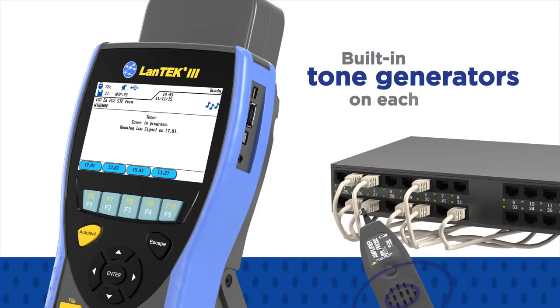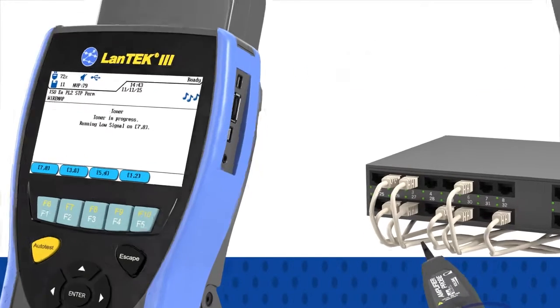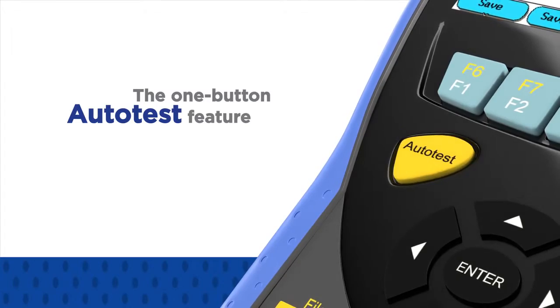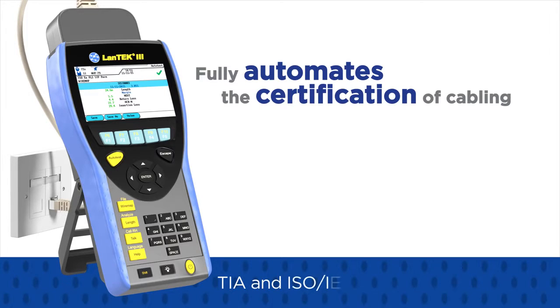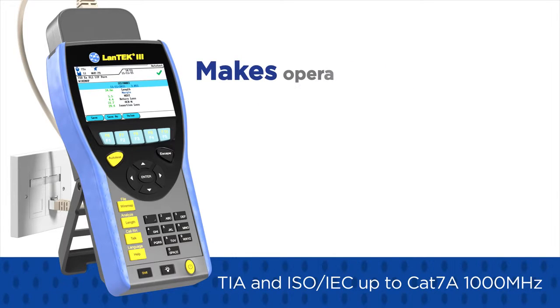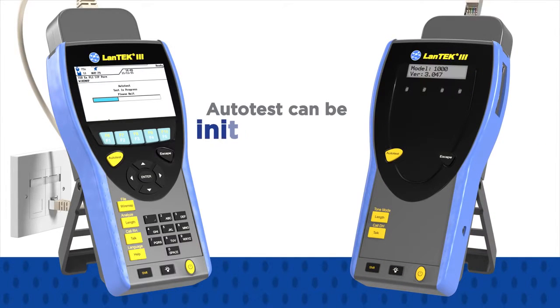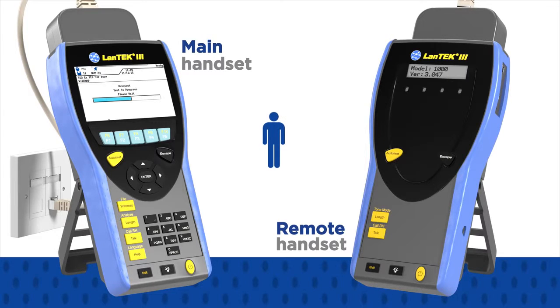Additionally, built-in tone generators on each handset allow identification and tracing of cables with a standard amplifier probe. The one-button auto-test feature of the Lantec 3 fully automates the certification of cabling to TIA and ISO IEC performance standards up to CAT7A 1000MHz, making operation and result capture extremely simple. Auto-test can be initiated from either handset, which saves time when one person is testing.